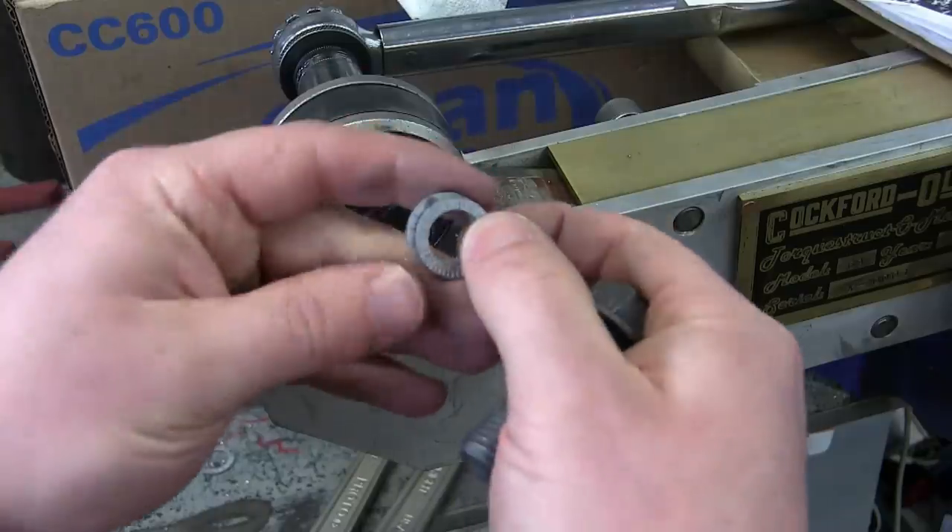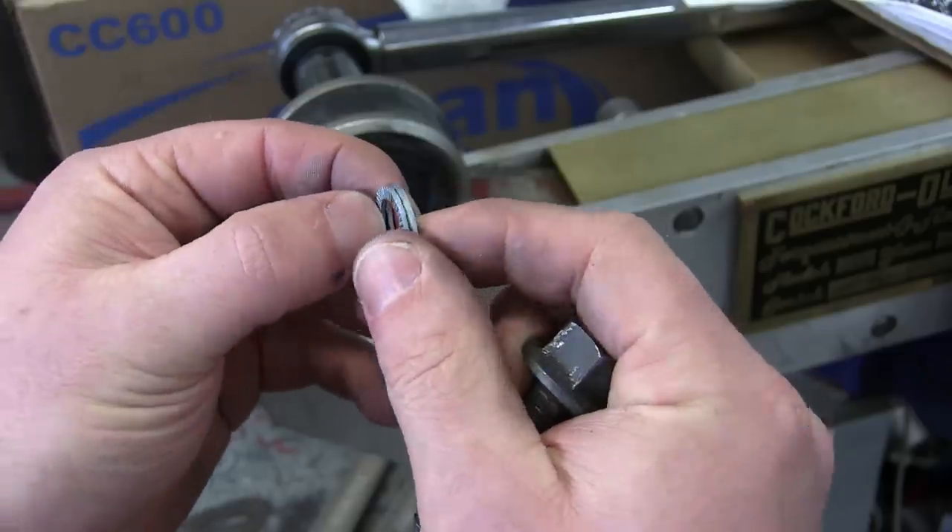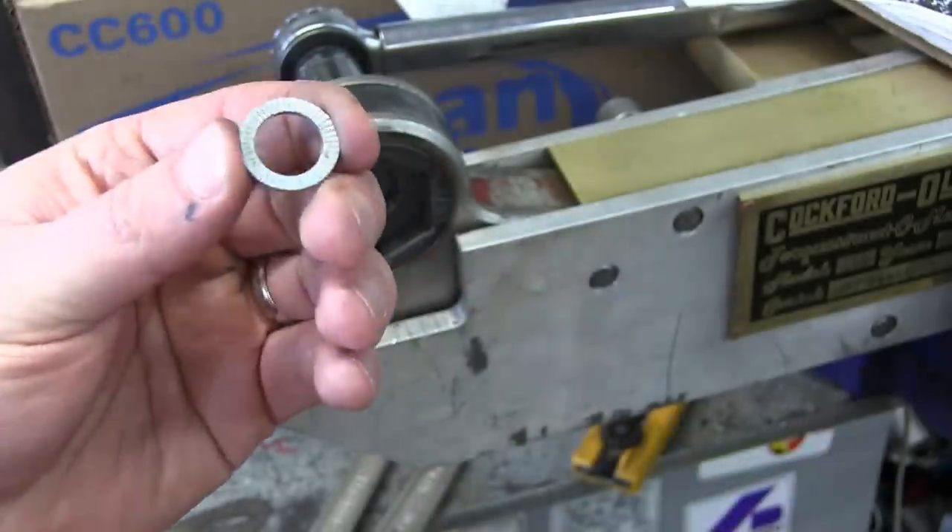It only works when the serrations bite in. So if you're bolting into something hard, these are not going to work. It's not going to work if the serrations can't bite in.